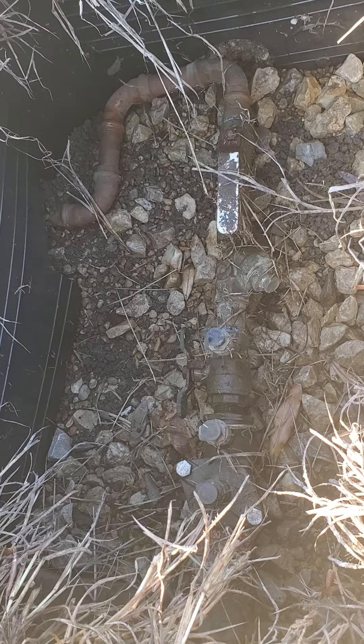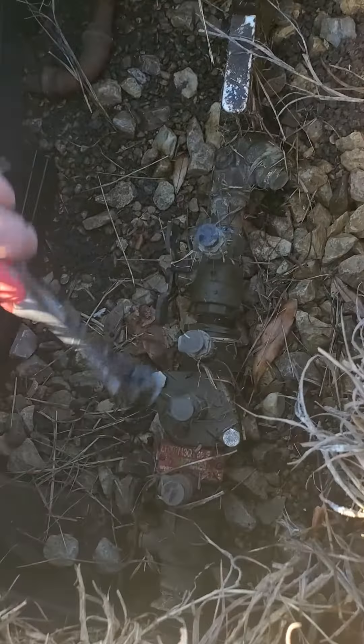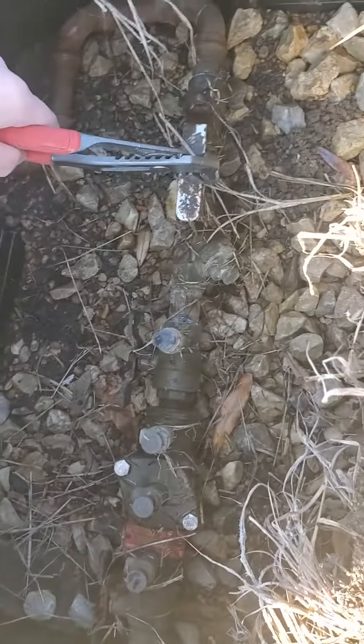It's called a double check because there are two cutoffs on it — one of them is right here and the other one is right here on the other side. We're lucky enough to have an isolation valve for it as well.